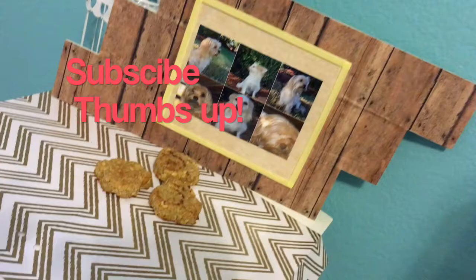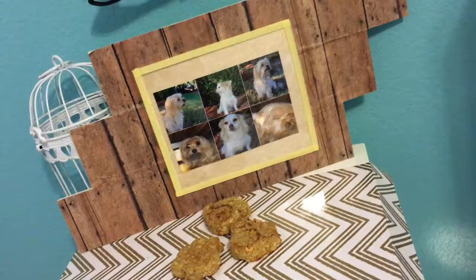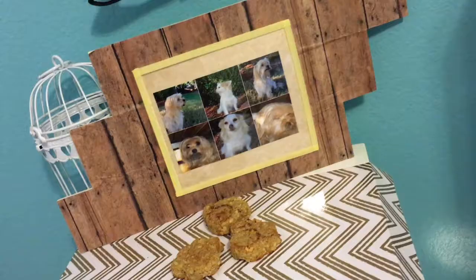That is basically it — it's so simple and easy to make, and the dogs actually enjoyed it so much as you can tell in the video. I hope you enjoyed this video, don't forget to subscribe and thumbs up if you liked it. I'll see you later, alligators — bye!